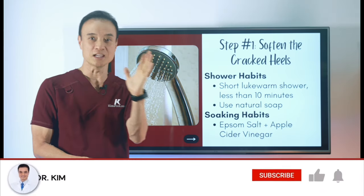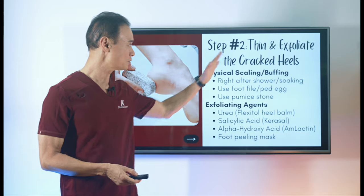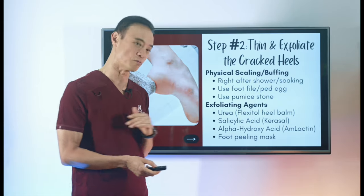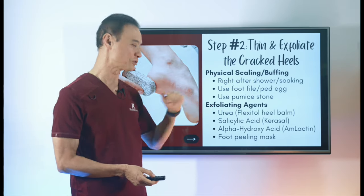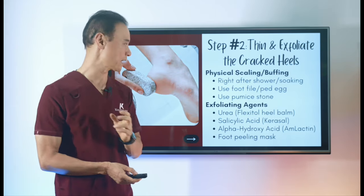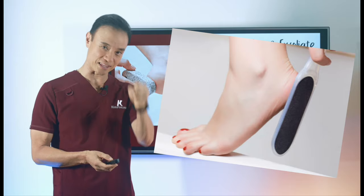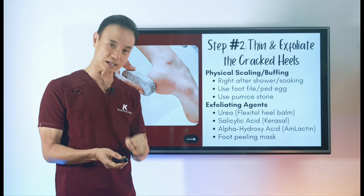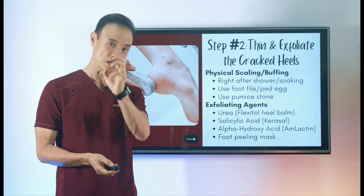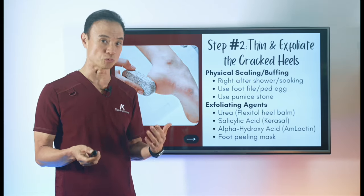We're going from the outside to the inside. After softening, step two is to thin or exfoliate — remove that thick callous tissue. You can do this physically using tools like a foot file with a handle, a ped egg (egg-shaped file), or a pumice stone, which is the most commonly used and a very gentle but effective way to exfoliate.